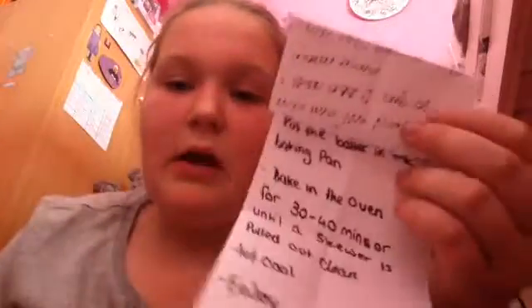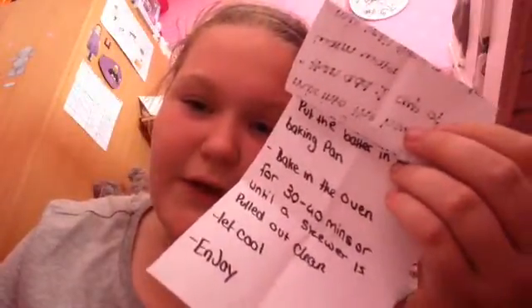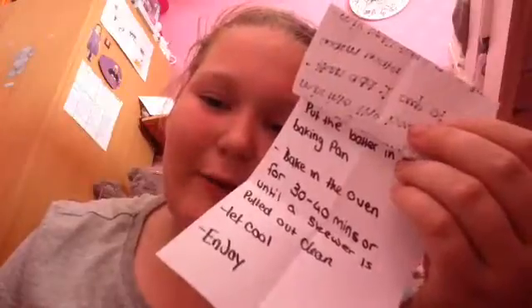Once it is well mixed, put it in the baking pan. Bake in the oven for 30 to 40 minutes, or until a skewer is pulled out clean. Let cool and enjoy.